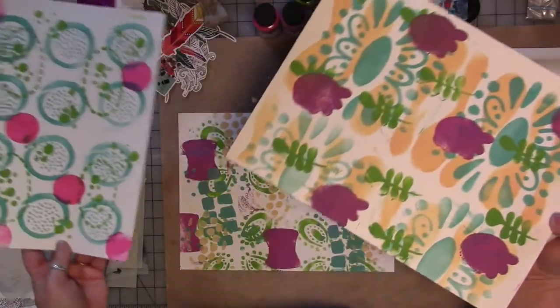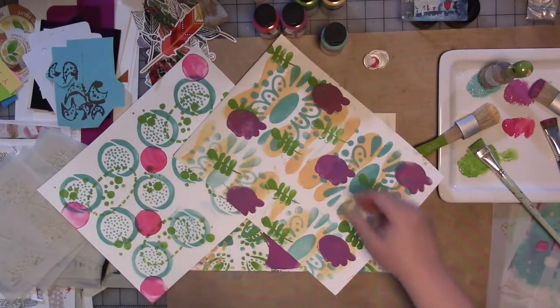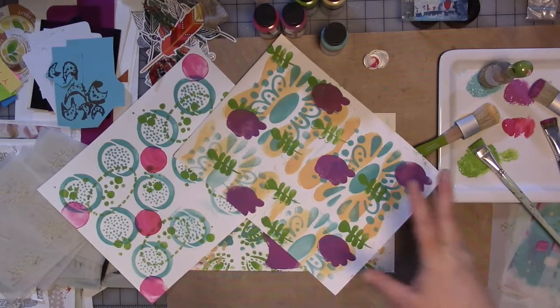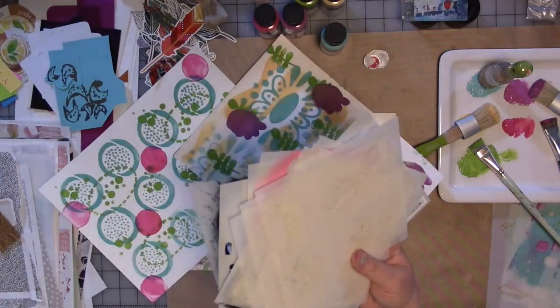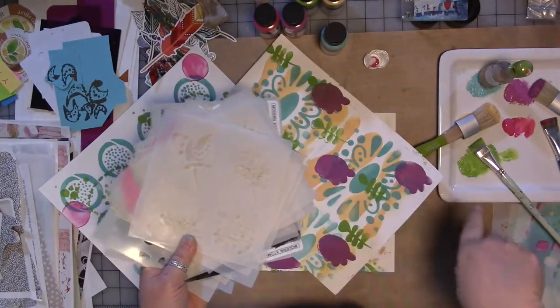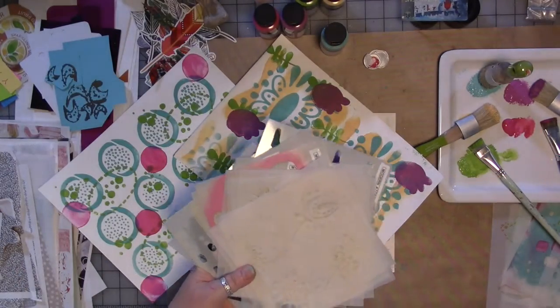This month the design team challenge is 'Tag You're It' and I would love to see what not only they do with that challenge but what you all do. If you're interested in any of the stencils — the new ones or the old ones — or any other products from my Etsy store, there is a coupon code in the video description for 20% off your entire purchase. Use it and enjoy.